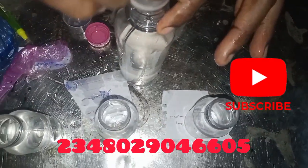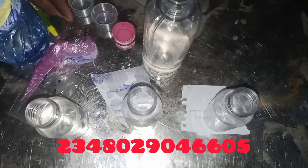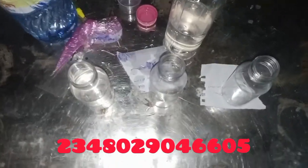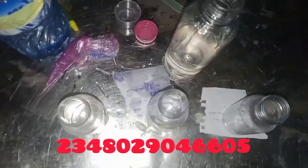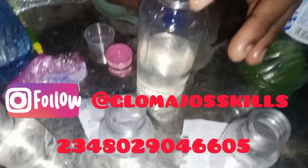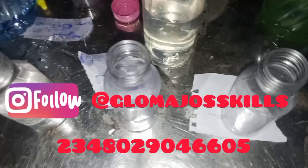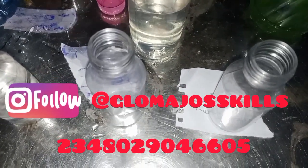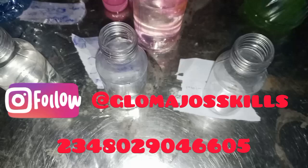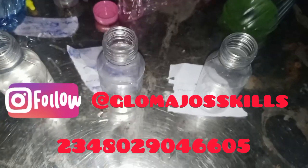The glycerin will act as a moisturizer for the cheek. I'll also be adding my fragrance — just a little bit, about 2 ml, just to make it smell nice. You can use whatever fragrance of your choice; I'm using apple here. Then I'll add a pinch of color just to make it a bit attractive so it doesn't look like water. Make sure to use water-based color.